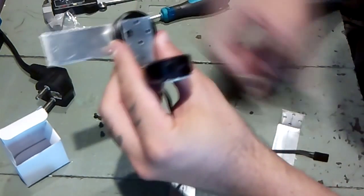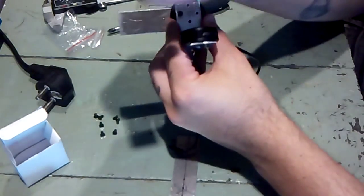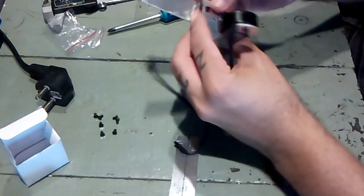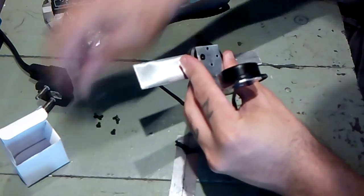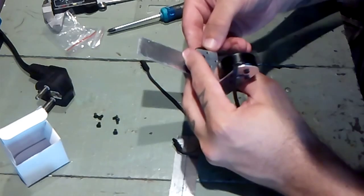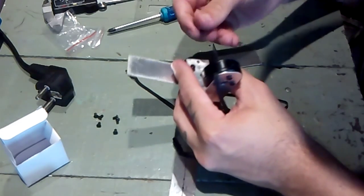It looks like I have an alignment problem on these holes on this part — gonna have to fix it. But these ones here seem to work okay. So we'll put the bolts in and see what we end up with.